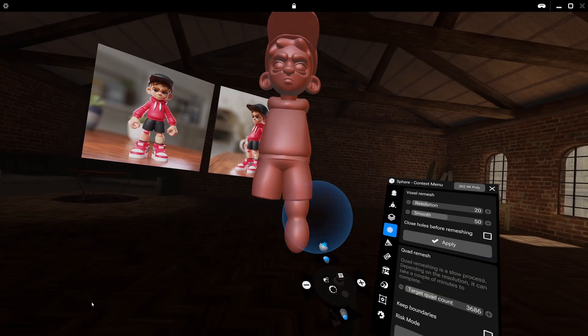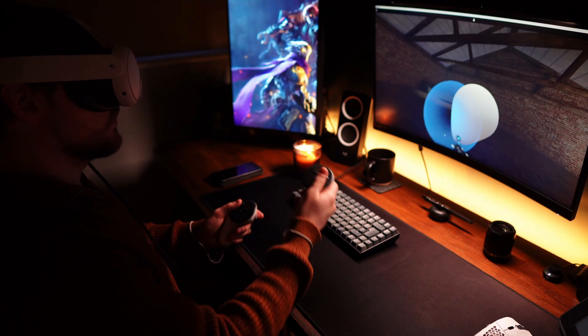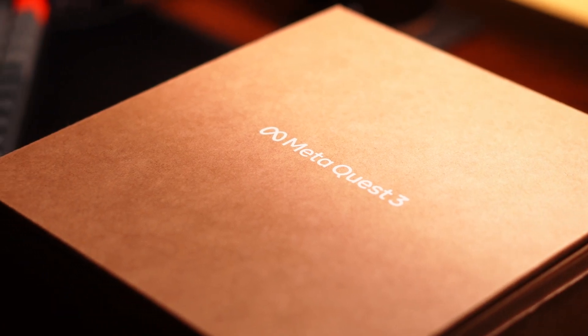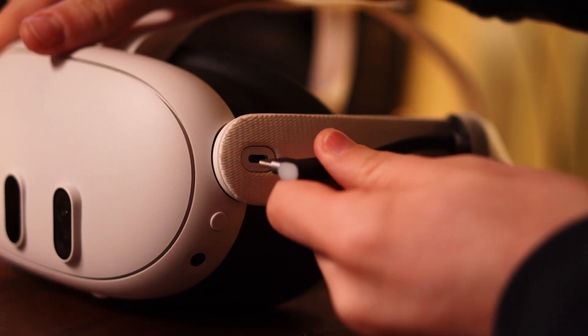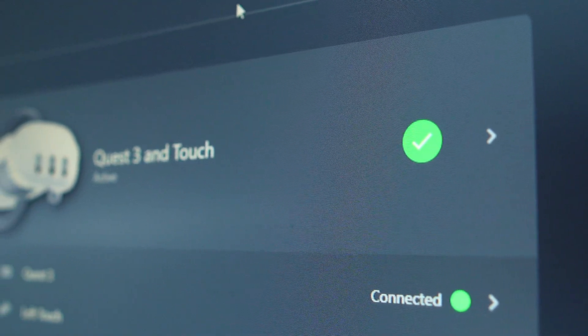This video is sponsored by ShapeLab, but all of the opinions and views are my own. Let's first take a look at the setup I'm using today. I'm using a MetaQuest 3 headset with ShapeLab installed on my computer via Steam. This way, I can connect my headset to my computer to take full advantage of my computer's hardware. Then it's as simple as starting up MetaQuest link, and away we go.